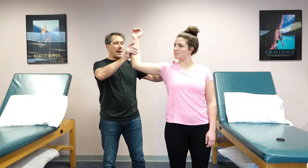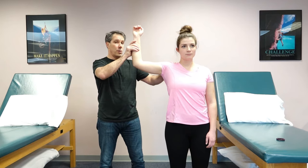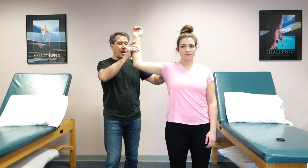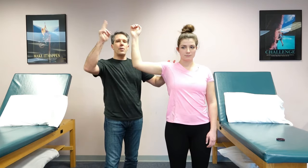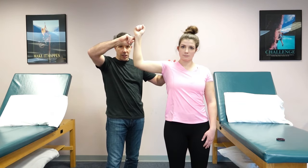You have them hold that there. Now this is a difficult position to get into if you have a rotator cuff irritation of any sort — a tear or tendonitis. But you try to have them hold that position, and then I always use just a couple fingers and have them try to resist external rotation like this.